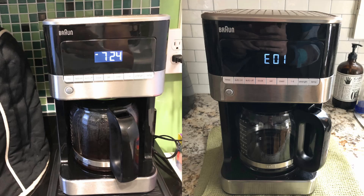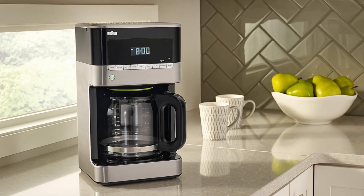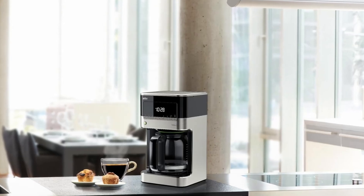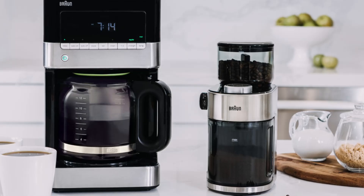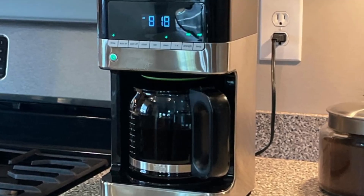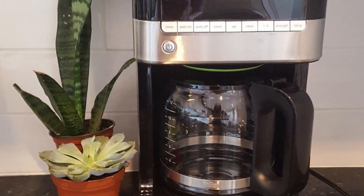The Braun BrewSense Drip Coffee Maker doesn't just brew excellent coffee — it does so with style. Its sleek, elegant design is made to fit any kitchen aesthetic, thanks to its stainless steel and piano black finish. The smaller footprint and lower profile ensure it won't dominate your countertop, while the easy-access control panel and built-in cord storage keep your kitchen clutter-free.